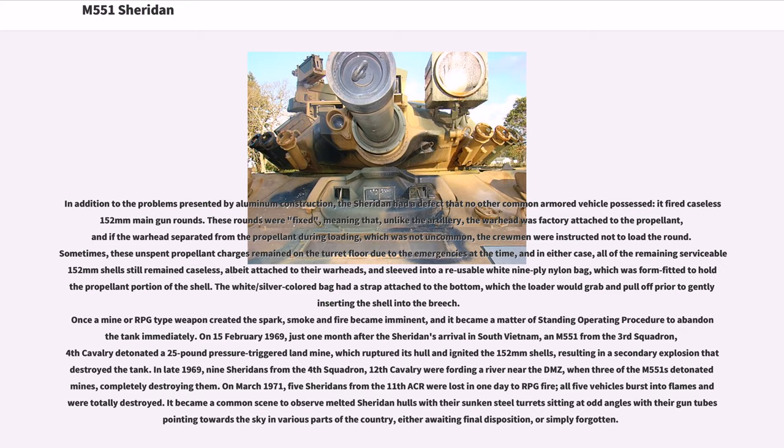In addition to the problems presented by aluminum construction, the Sheridan had a defect that no other common armored vehicle possessed: it fired caseless 152mm main gun rounds. These rounds were fixed, meaning the warhead was factory-attached to the propellant, and if the warhead separated from the propellant during loading — which was not uncommon — the crewmen were instructed not to load the round. Sometimes unspent propellant charges remained on the turret floor, and all remaining serviceable 152mm shells were caseless, albeit attached to their warheads, and sleeved into a reusable white nine-ply nylon bag form-fitted to hold the propellant. The loader would grab a strap attached to the bag and pull it off prior to gently inserting the shell into the breech.